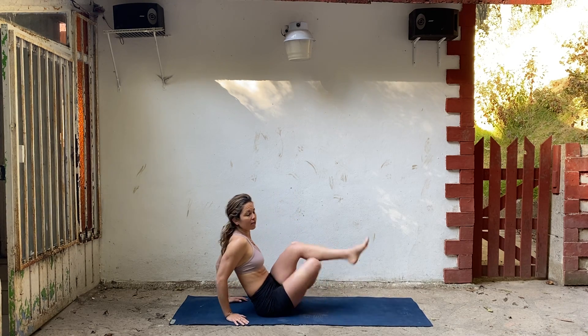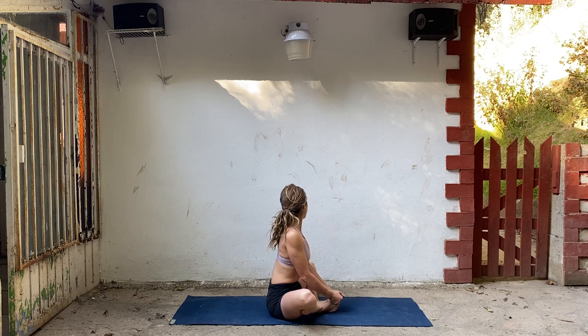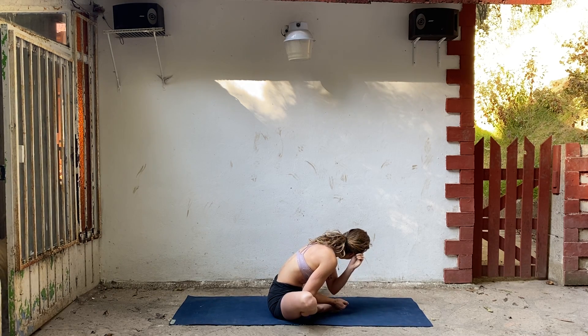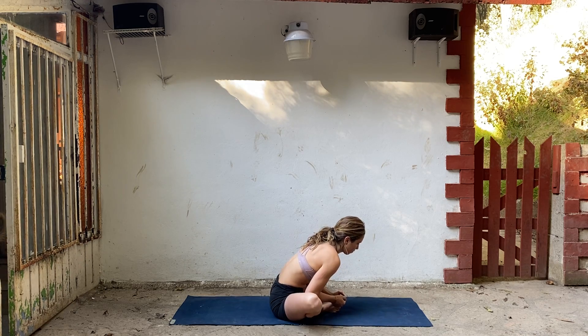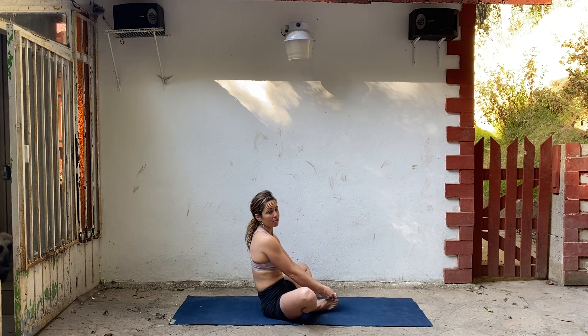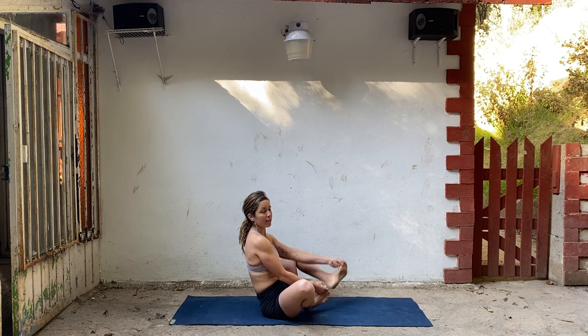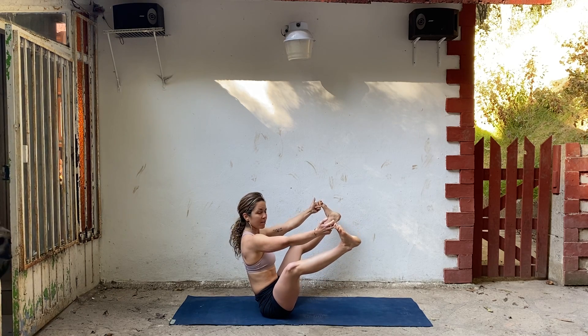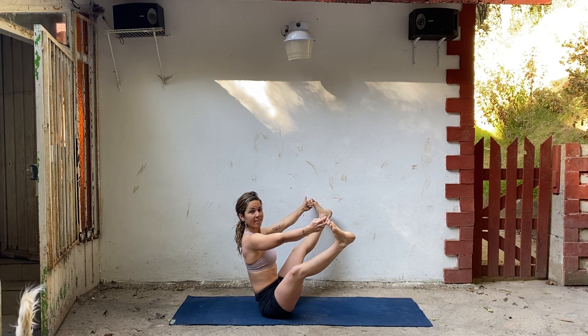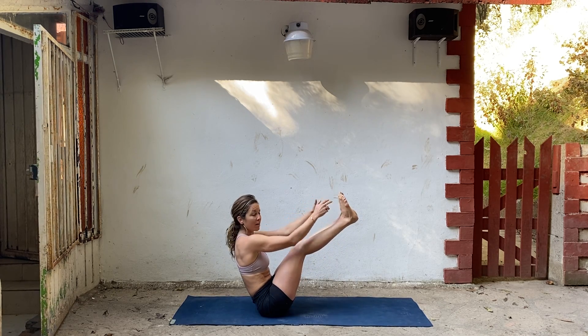Bring yourself back. Uncross your legs. Bring the soles of your feet together. Chest lifts, shoulders drop. Lean forward. Inhale, bring yourself up. Lean back a little so you're on your sitting bones. Hang on to the big toes. Extend your left leg, extend your right leg. Knees can be bent, that's fine. Drop your shoulders, lift your chest. Press your toes into your fingers. Breathe. Start to bring your feet together. Draw your belly in. Knees can always be bent — boat pose. Let it go. Deep breath.